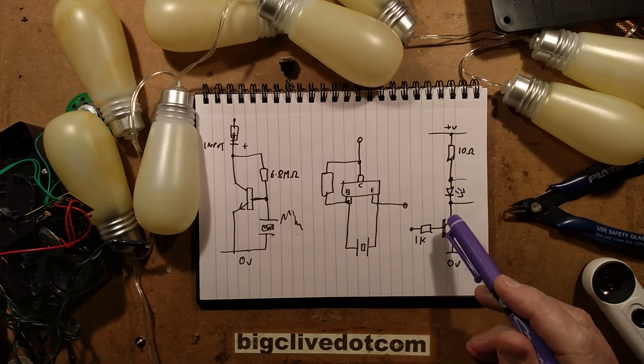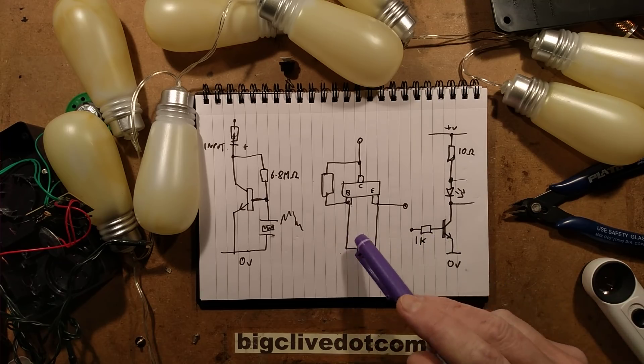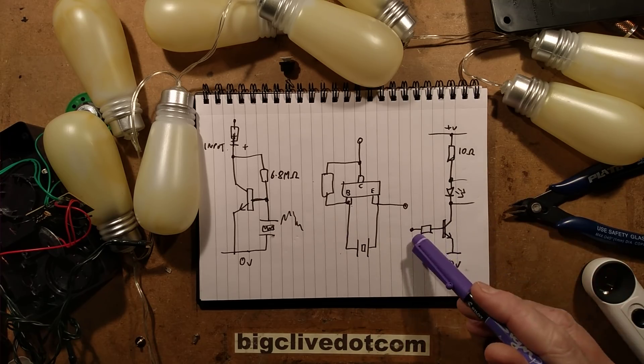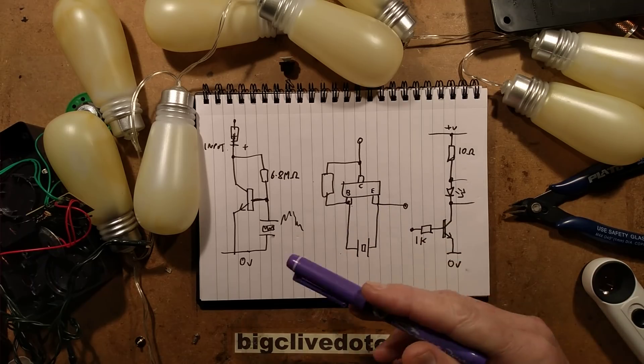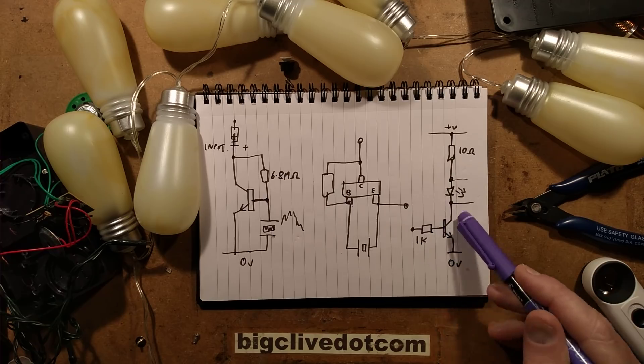The resistor is quite small, but I'm guessing the LEDs don't spend much time on because they are just strobing all the time. Then it's got the transistor down here that switches them, and its base is connected to the circuitry by a 1K resistor.